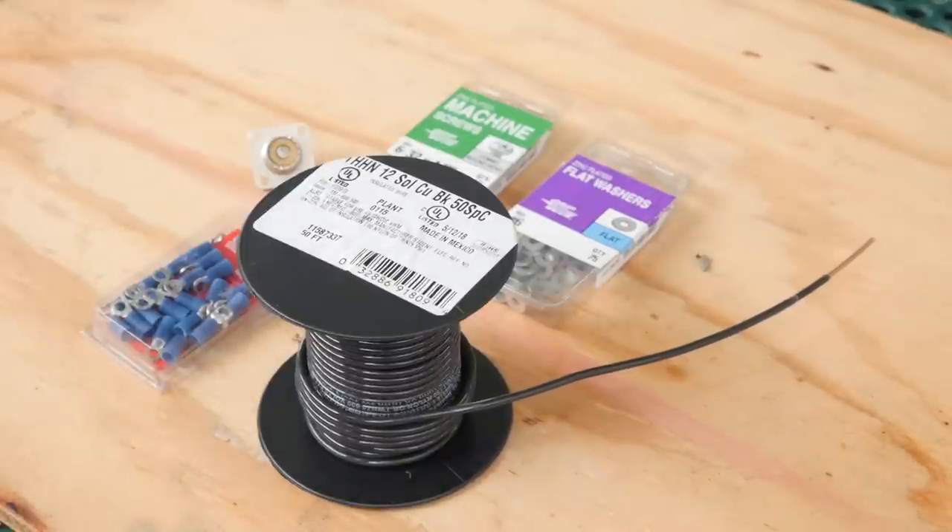I have a length of 12 gauge solid copper wire. Solid copper wire might not be the most durable, but it's easy to find. Other things you can use: maybe 3/32nds of an inch brass brazing rods, copper coated steel wire, or even coat hangers — cut some of those up too. Use whatever materials you can find that are handy.